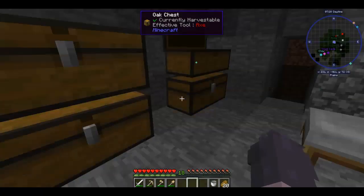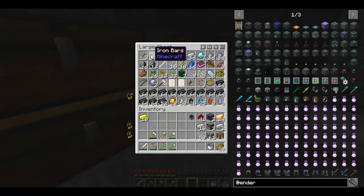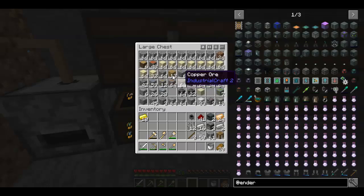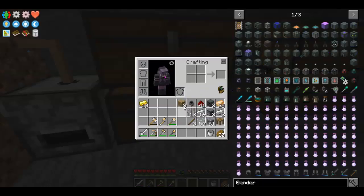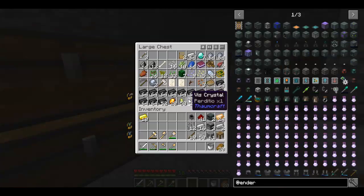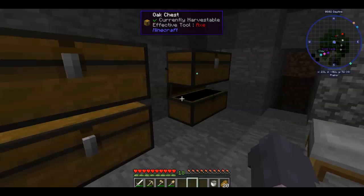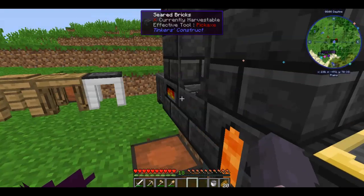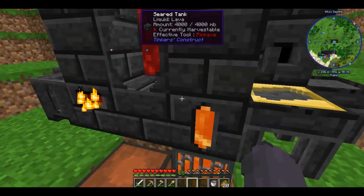What else might we need? Definitely going to need the cauldron, maybe the iron bars. Let's hope 16 is enough iron, but let's just get 32 just in case. And that should be all we need. Let's check on our copper — two blocks, perfect.